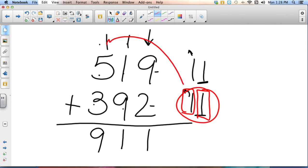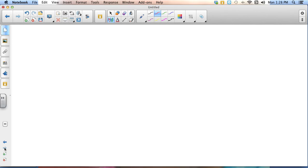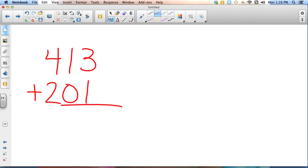So let's try and see how you do. After you write this problem down, I want you to pause the video and try to work it out, and then once you've figured it out, unpause the video so you can see if you're right. Let's start off simple, then work our way up. Let's start with 413 plus 201 — try to figure that out. Pause the video.